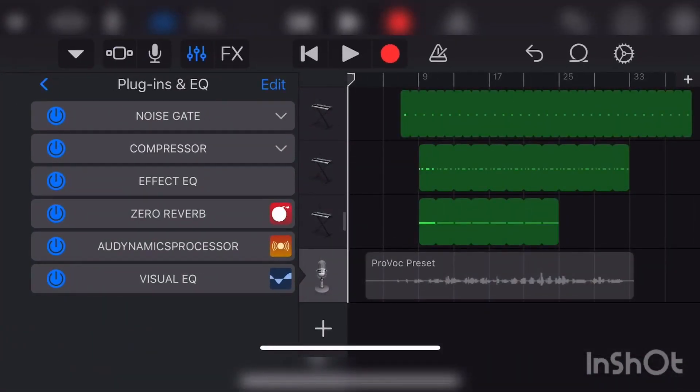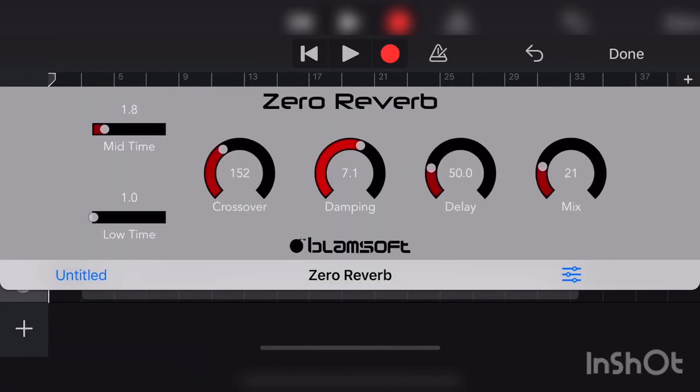Now that you've got Zero Reverb, tab on it and change the settings: Mid Time 1.8, Low Time 1 — you can adjust the Low Time depending on your voice. Crossover 152, Damping 7.1, Delay 50 to give more spacious reverb, and Mix 21.